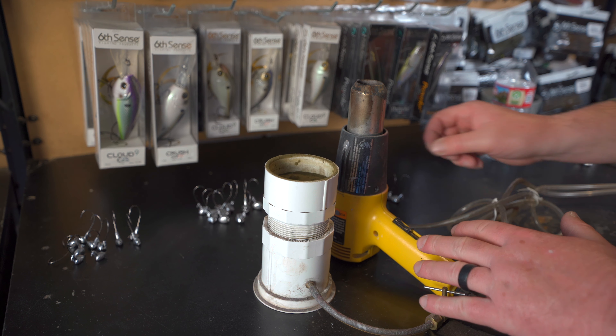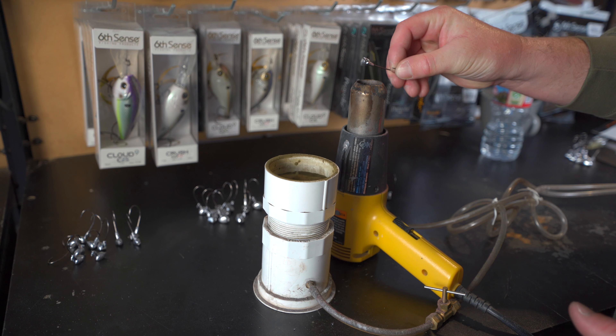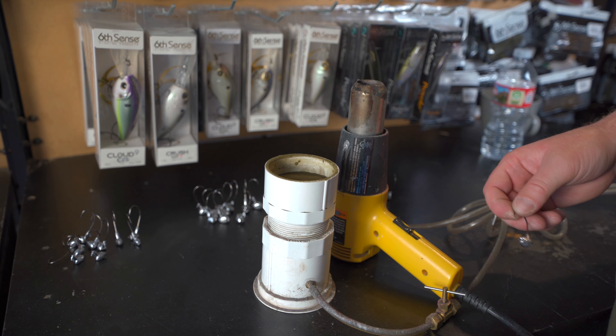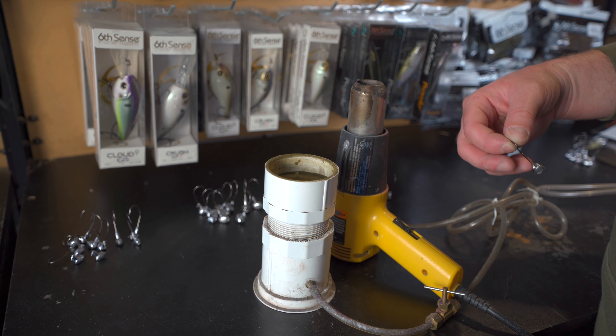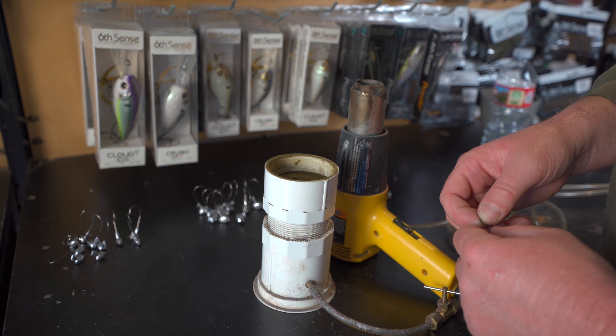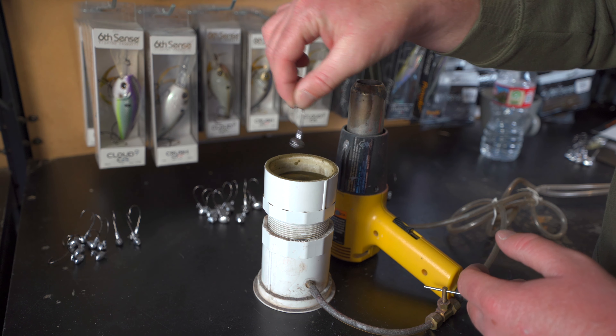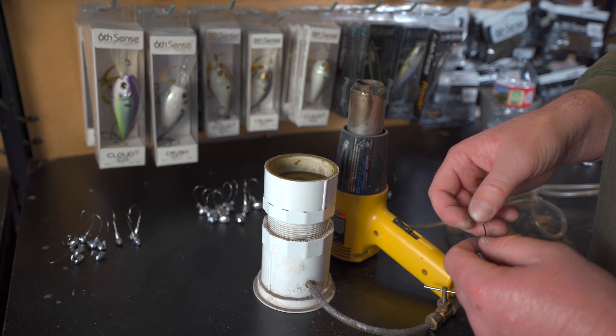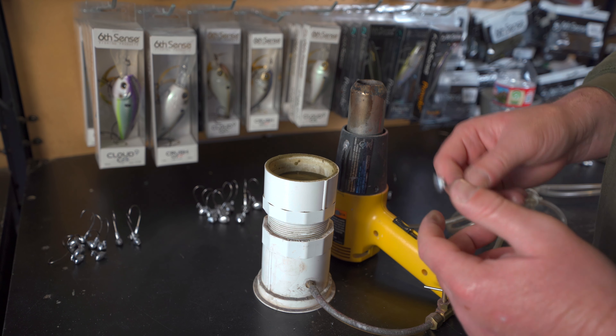Now that our jigs are all poured up and trimmed, they are ready to fish if you want to keep that lead color. But if you want to paint them, now is the time, and I'm going to show you how I paint them with a fluid bed. What we have here is a heat gun, and we're going to hold this jig over the top of the heat gun to heat it up, then dip the jig into our fluid bed, which has green pumpkin Pro-Tech powder paint. The fluid bed has air pumping into the bottom, and that air creates a nice, even, fluffy powder — similar to when you shake up the Pro-Tech powder paint — so you can get a nice finished coat of paint without having to shake anything up each time.